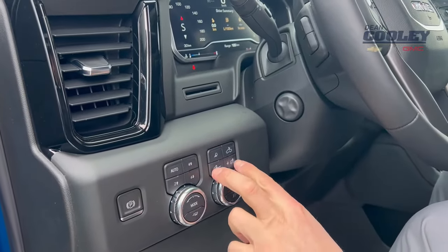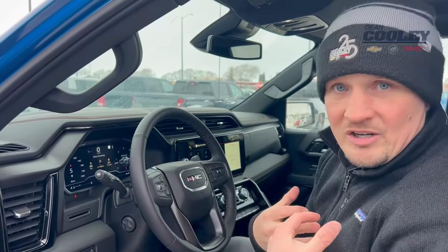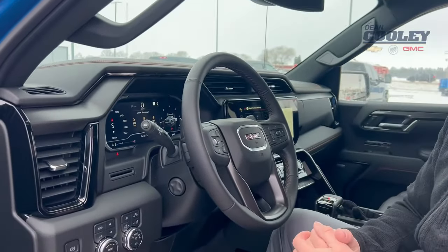So we actually have a little trick for you here. There are a couple of buttons — some vehicles have a little knob, but on the Sierra they have two buttons — and that allows you to dim or brighten the gauge cluster yourself. It does have an automatic feature that'll dim and brighten it, but you can also take control of it simply by using those buttons for manual adjustment.